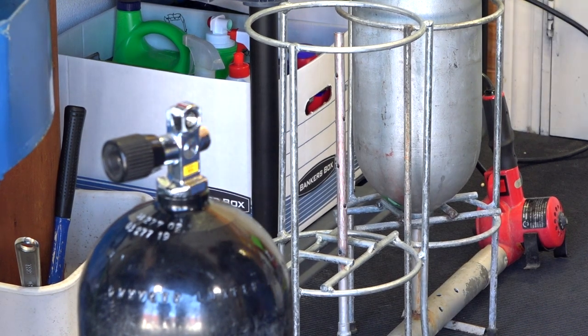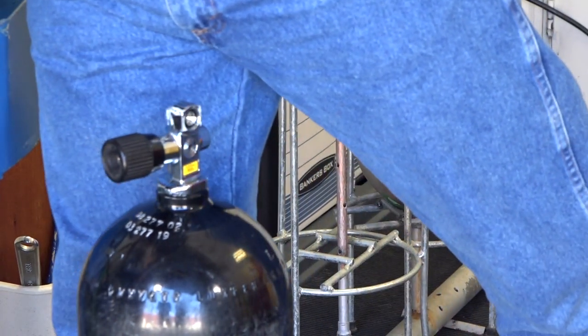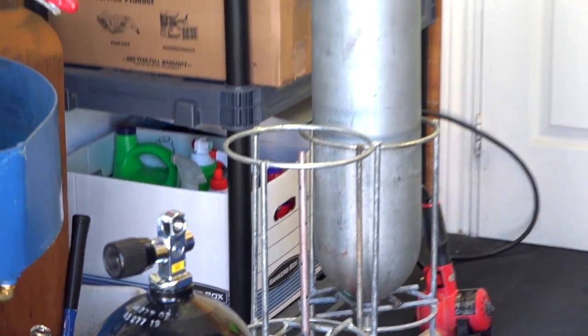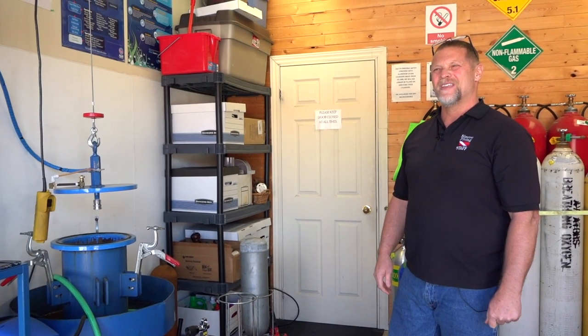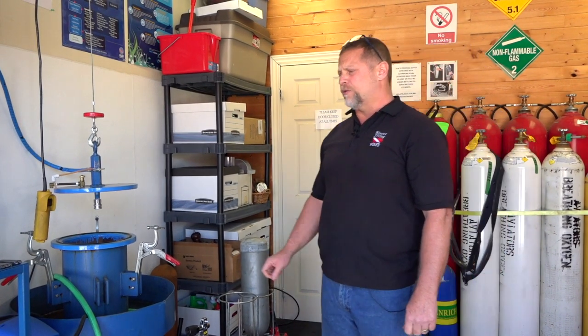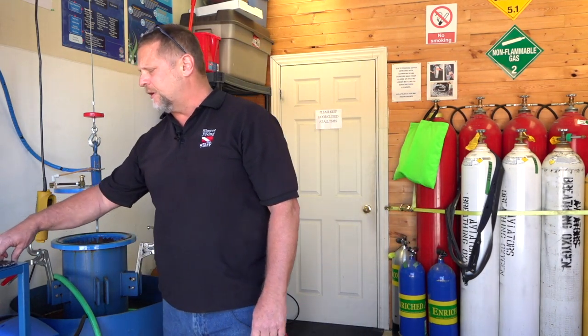On steel tanks, you do have to stamp a little harder — it's a bit louder. We use what's called a low-stress stamp, which leaves less of an indent in the metal so we're not actually damaging it. It is possible to leave a dent or groove in the cylinder that would cause it to fail requalification. Then we fill it with nice clean air and you're ready to go diving.